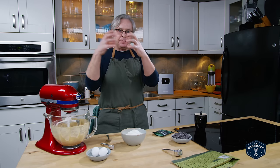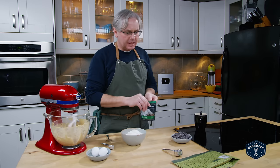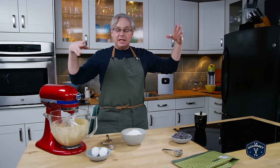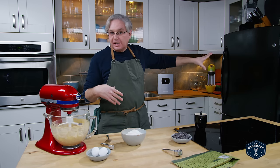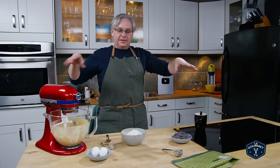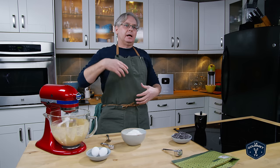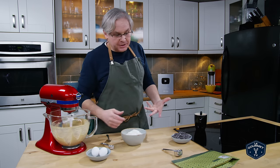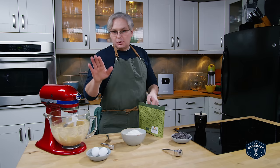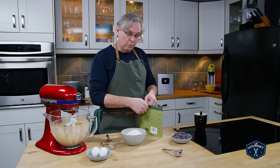By holding that water into the baking process we're going to get cookies that have a much better shape. You know how sometimes your cookie gets really flat and spreads out, even if you've put the dough in the fridge for a couple of hours to chill it like you're supposed to? Your cookies can go flat. This will keep them a little bit higher with a little bit better shape, and you don't have to go through the step of putting them in the fridge. It's just cellulose gum that's going to hold water.